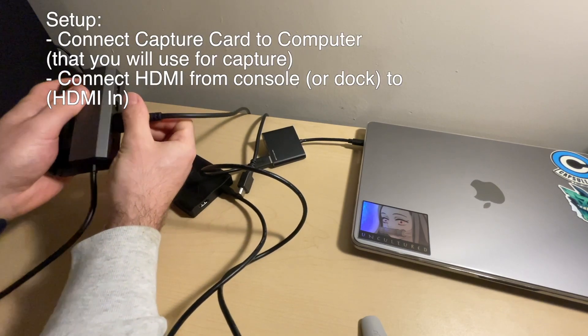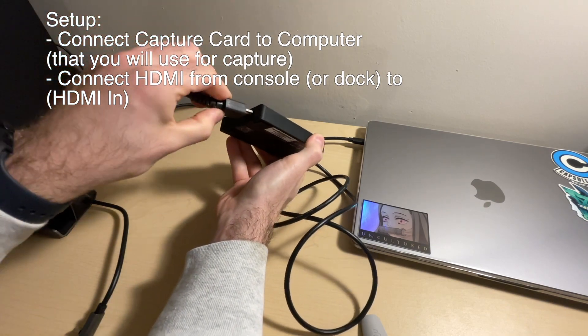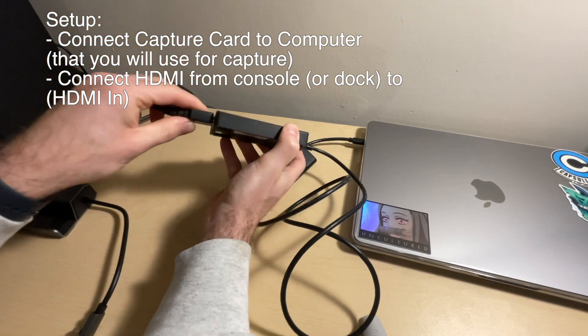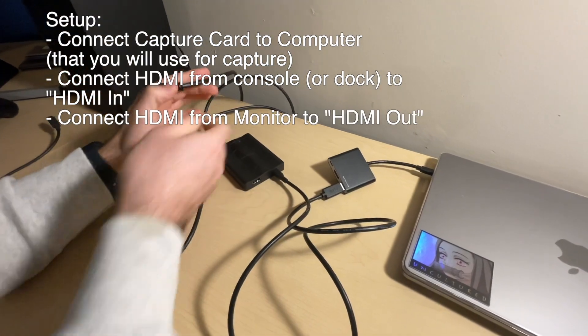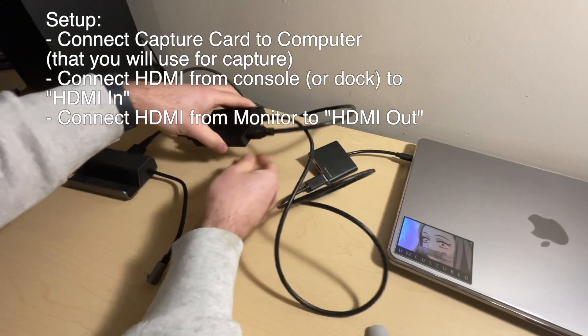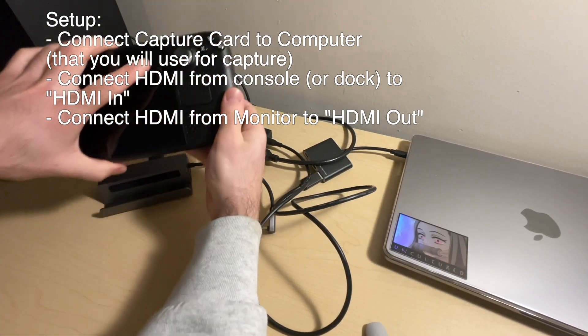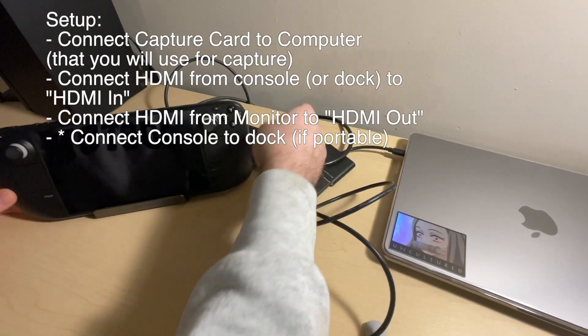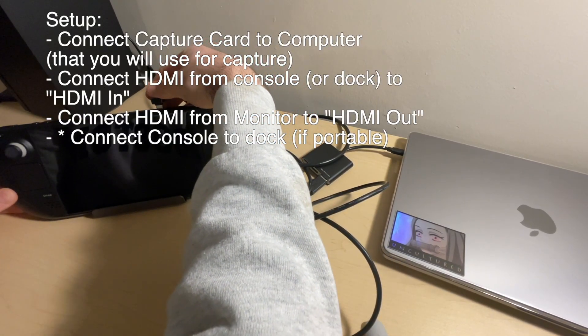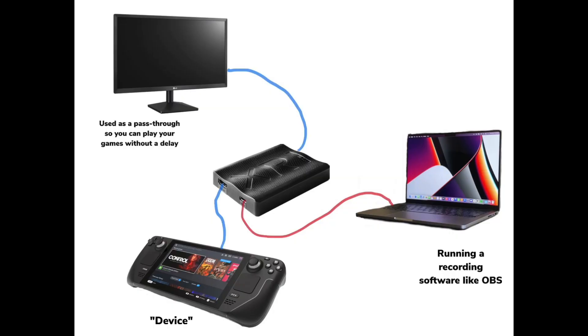You can see now that I'm setting up the physical configurations and making sure everything is wired correctly. I also went ahead and made another diagram of what everything looks like and what it does once it's wired correctly, because I know it looks like a mess on the desk.